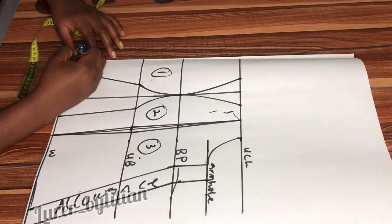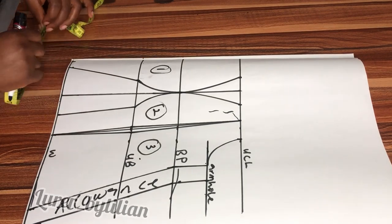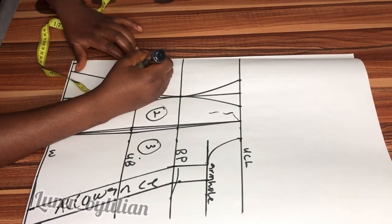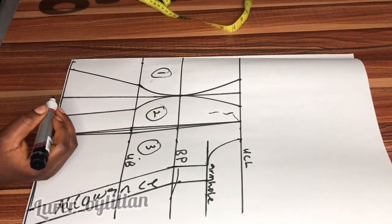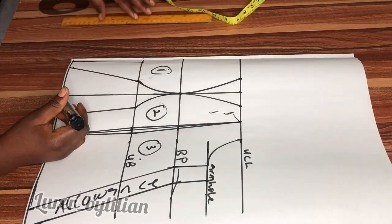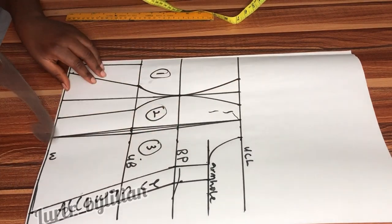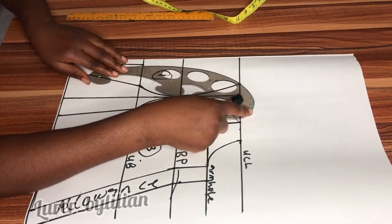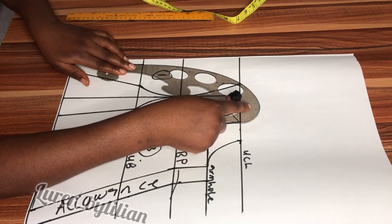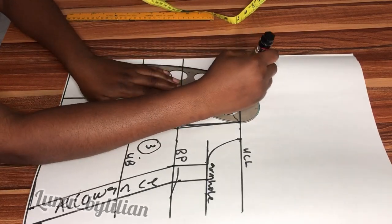At the waistline I'm going to take out a quarter of an inch. At the under bust line I'm going to take out half inch and use my ruler to connect them. Now I'm going to get my French curve and curve into the upper chest line — place it in such a way that you get the perfect curve.